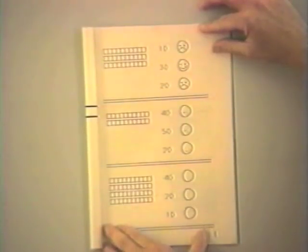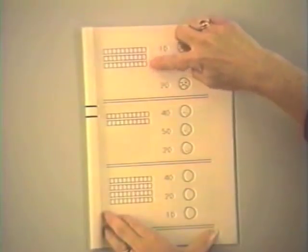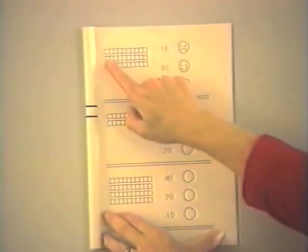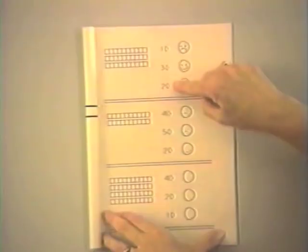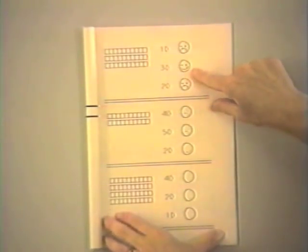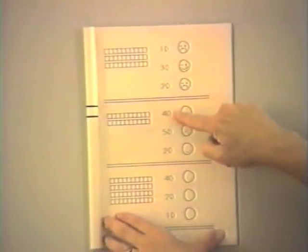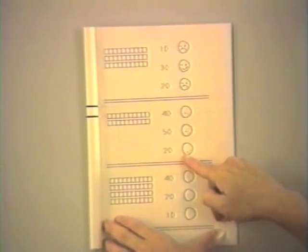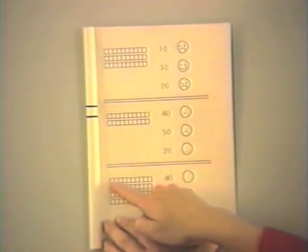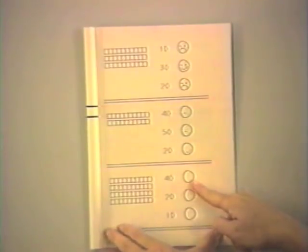Now we're looking at Smiley Face Counting Book Two. The child needs to understand that these represent ten bars, then count: one, two, three — three tens. This is the way we write three tens and we see a smiley face. The next problem: one, two — two tens. We write two tens this way and the smiley face is partially filled in for the student. Now the next problem they do on their own: one, two, three, four tens — right here. The child fills in the smiley face. We can see how easy it is for the child to be successful.